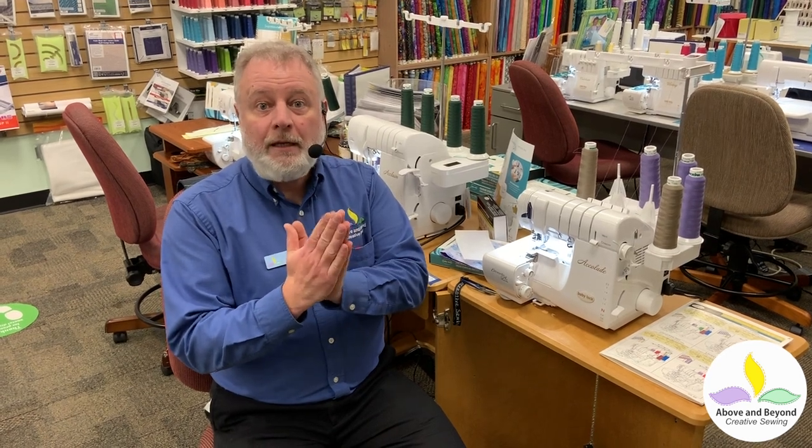Sergers are typically for finishing. A three-thread would just finish the edge and keep it from fraying. A four-thread would be for seaming together a knit fabric like a t-shirt, but that doesn't really have strength on a cotton fabric — when it's stretched a little bit you'd start to see the seam. There's a special five-thread that has a chain needle stitch next to a three-thread overlock, and it really is the right stitch for construction when you don't have to press your seam open. As long as you can leave your seam pressed to either side it works great — good for pillowcases, pajamas, anything you don't have to press open.